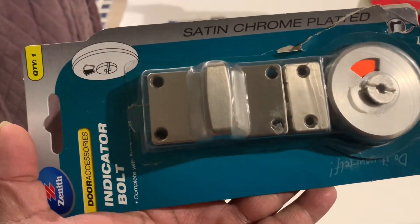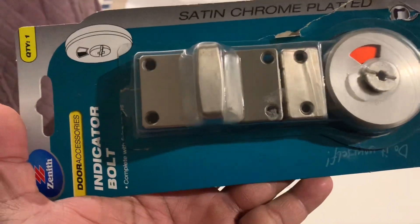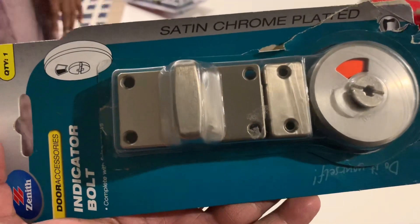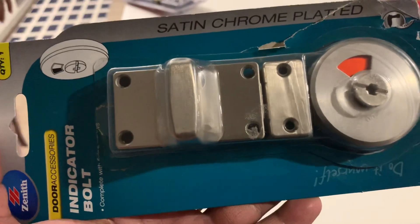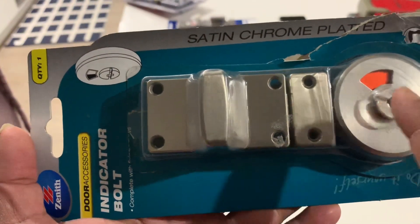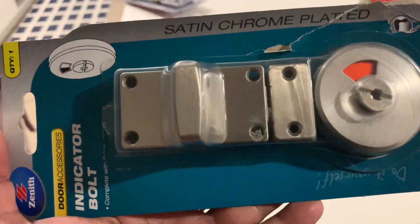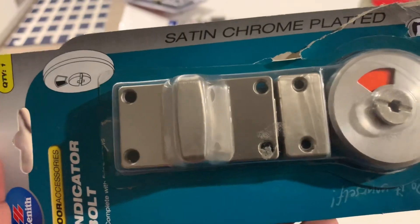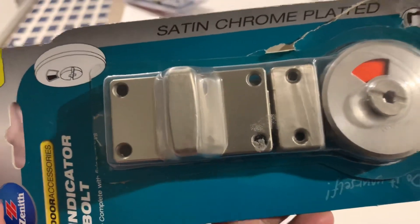Hi guys, how's it going? Today we're going to show you how to fix and install a bolt or a safety lock for your toilets, bathrooms, or any doors. We just bought it from the Bunnings Warehouse for about $20. It's a very simple job, alright — here we go, have a look.